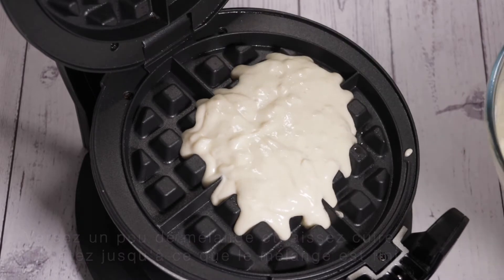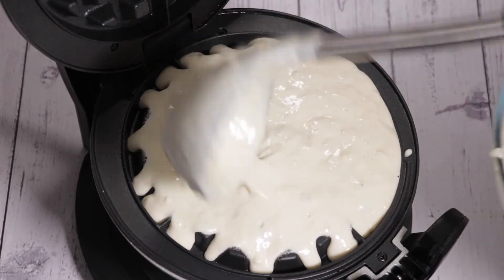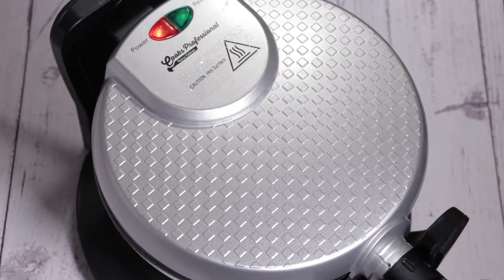I'm using about one cup of batter, maybe a cup or a cup and a half per portion, but this depends entirely on the type of waffle maker you have. You just have to ensure that you don't add in too much batter because it'll end up spilling.